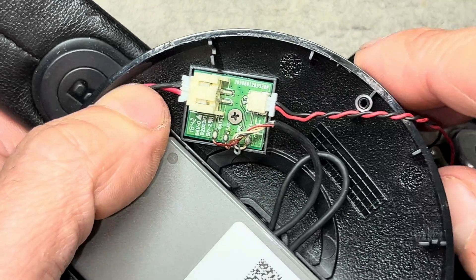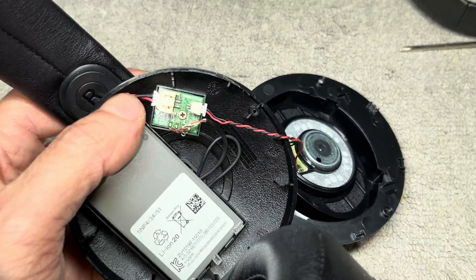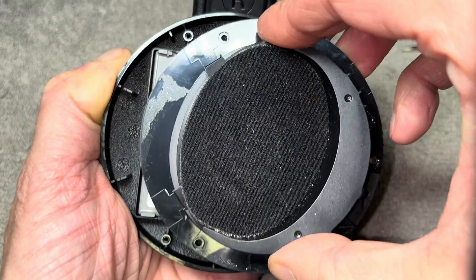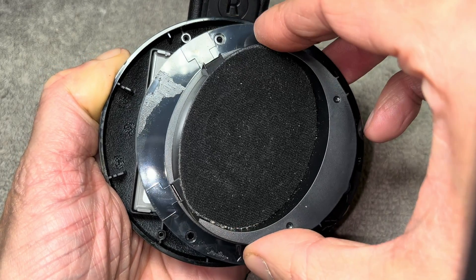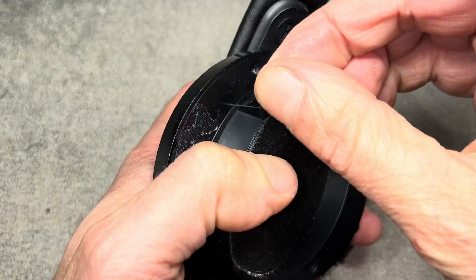Then we're going to put the speaker or driver back on. Look for the correct orientation — look for those little holes for the screws and line those up with the screw holes on the inside of the ear cup. Once you have that right, put the three screws back in.